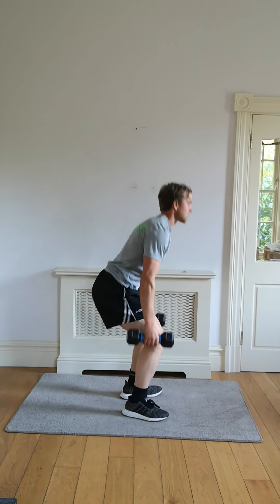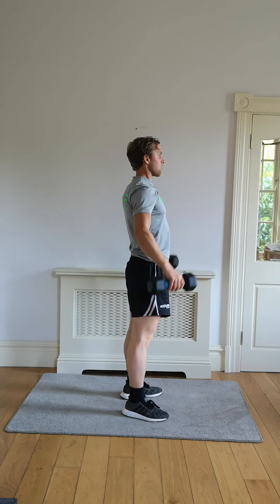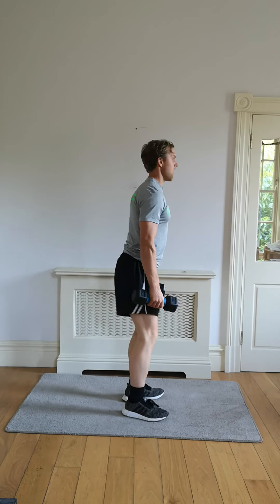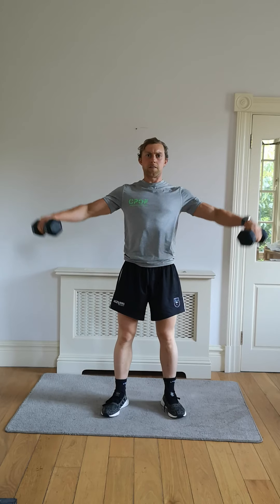Get into that squat, push through the heels. Control. Squat, working those legs. Working those shoulders now on that side raise. Squat — breathe.